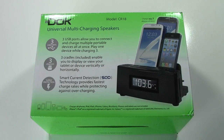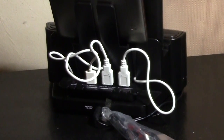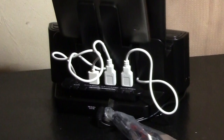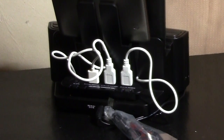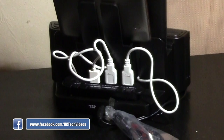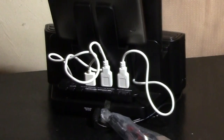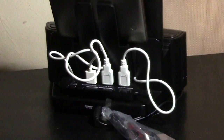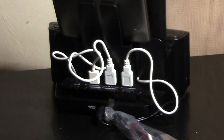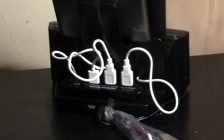It does come with cords, so you don't have to use your own charger. It comes with short cords that you plug into the phone, run through the back, and plug right into the USB slots. It also has an auxiliary port on the back, so you can plug in a device if you want to play through the speakers. It also has AM/FM radio.